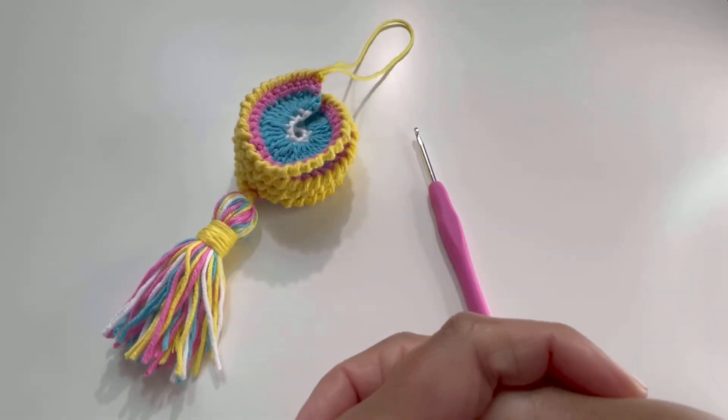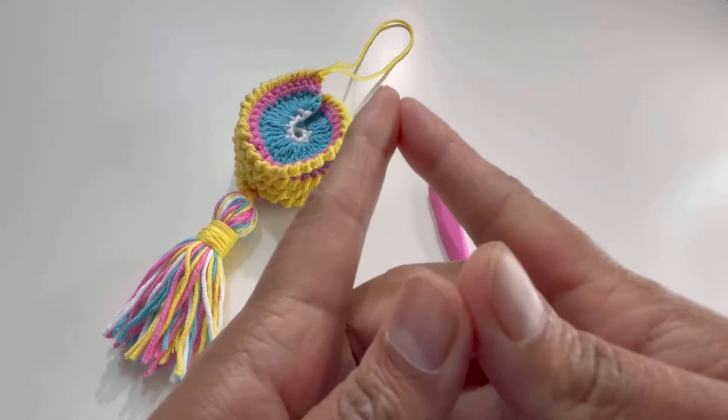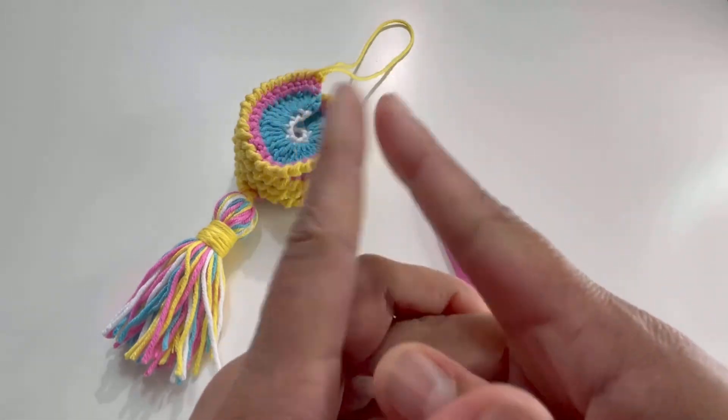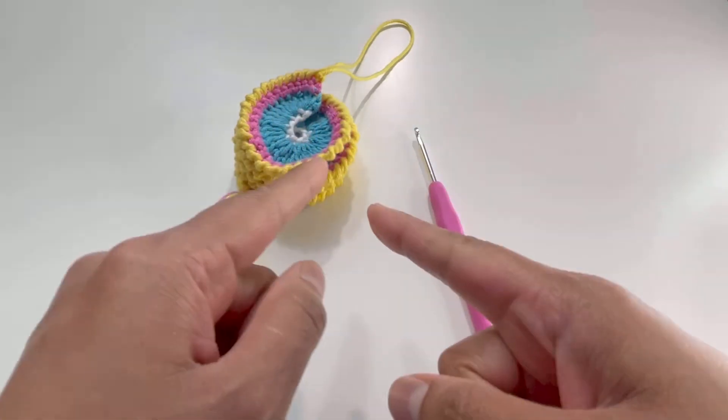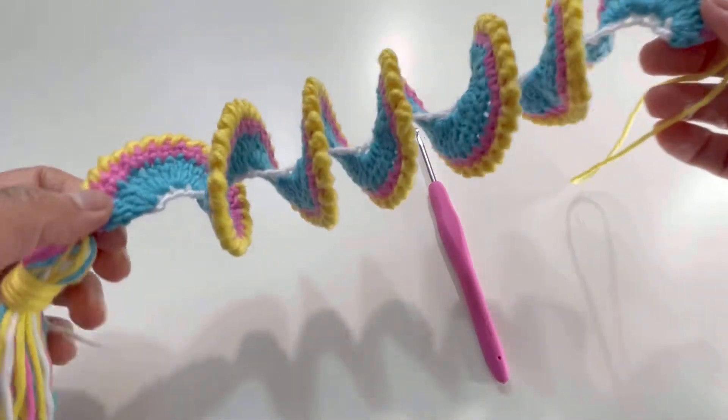Hello everyone and welcome back to my channel, this is Anuta the Crochet World. If you haven't subscribed to my channel yet, please subscribe, like, share and comment on my videos. Today we are going to do this beautiful pattern for a wind spiral, or a wind spinner, or a curly spinner.